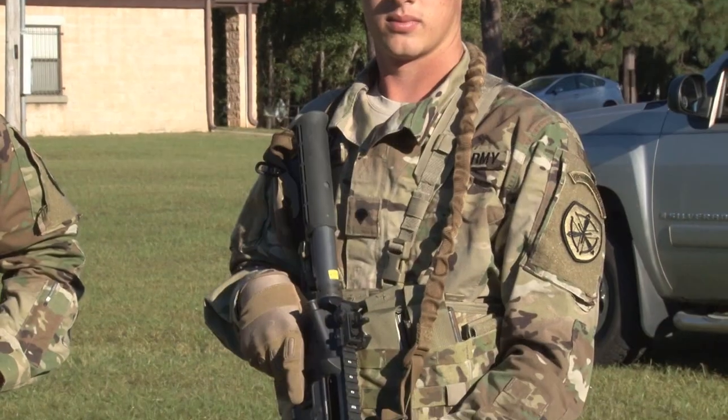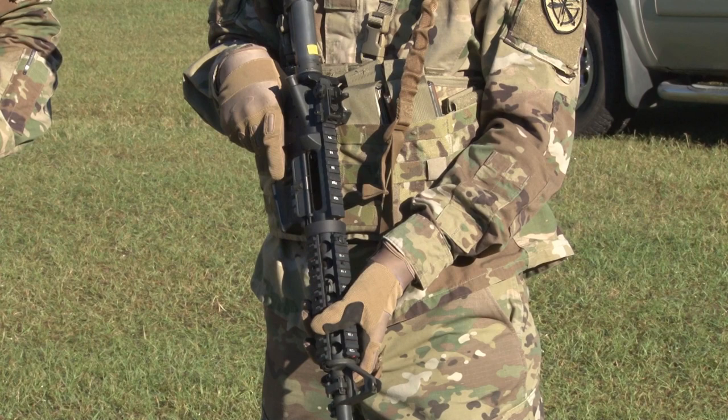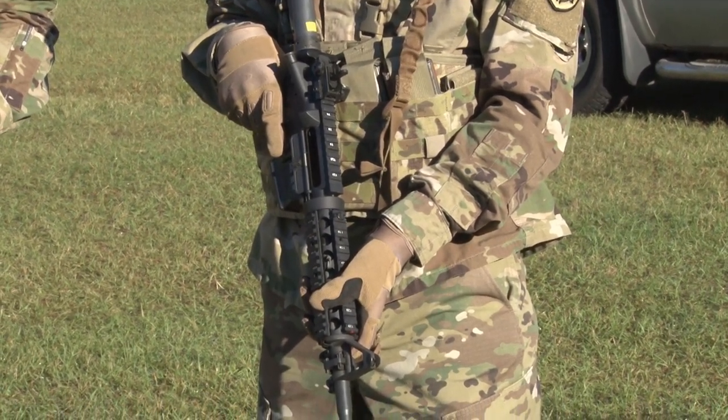First off, the four rules of gun safety. Treat every weapon as if it's loaded. Keep your finger off the trigger and the weapon on safe until you're ready to fire. Never point your weapon at something you don't intend to destroy.